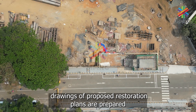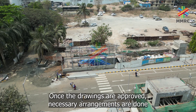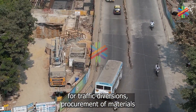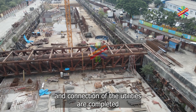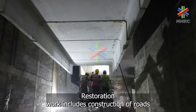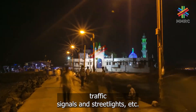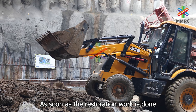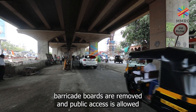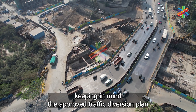After backfilling is done, drawings of proposed restoration plans are prepared. Once the drawings are approved, necessary arrangements are done for traffic diversions, procurement of materials, and connection of the utilities. Restoration work includes construction of roads, traffic signals, and street lights. As soon as the restoration work is done, barricade boats are removed and public access is allowed, keeping in mind the approved traffic diversion plan.